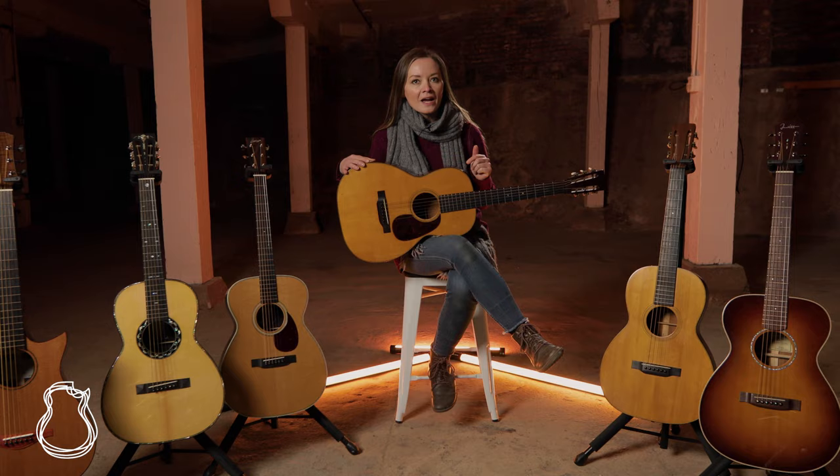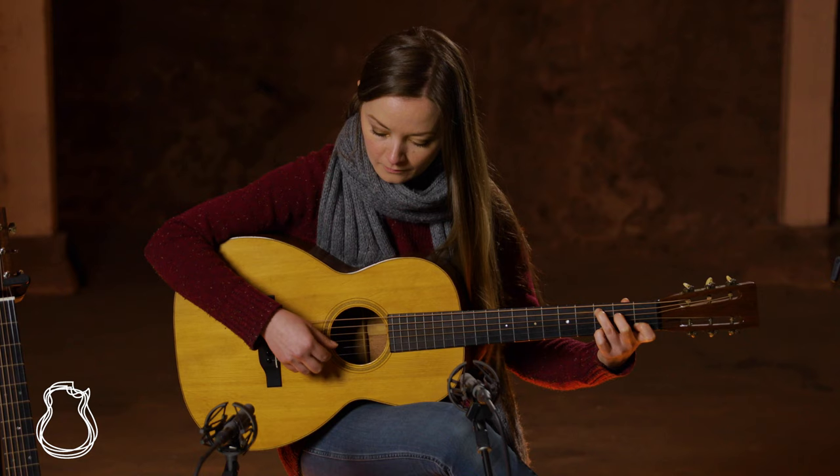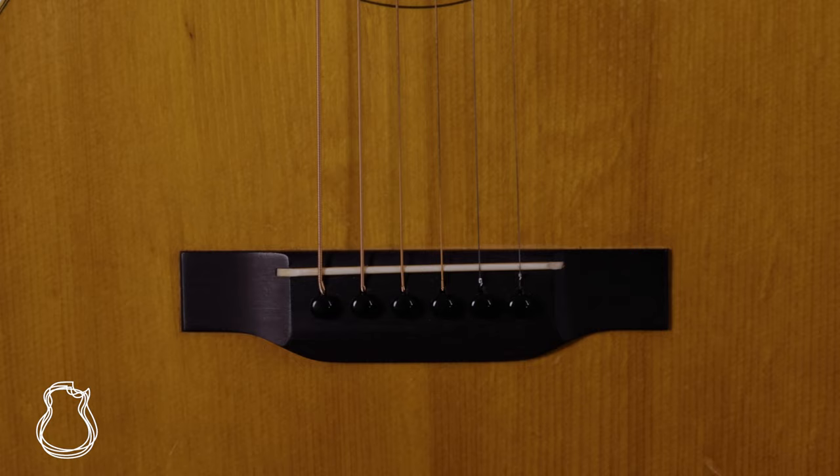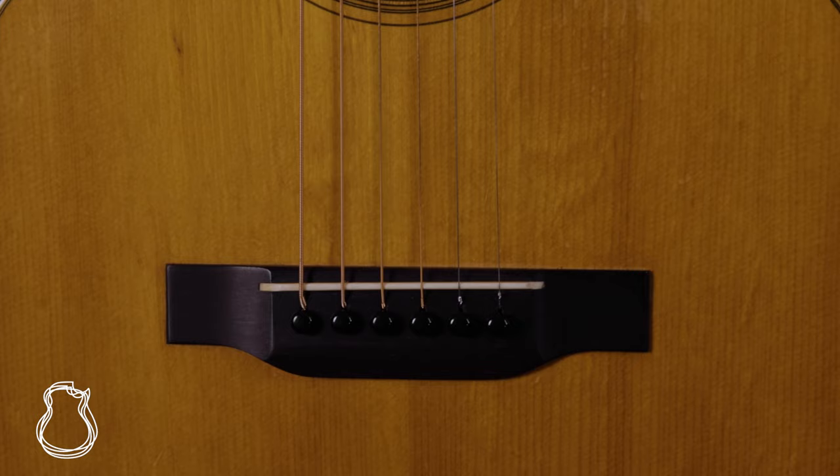While 00s are available in both 12-fret and 14-fret configurations, the 12-fret 00 has a longer history. And to my ears, it's these ones that offer up the most distinctive and unique voice. That's due in part to the longer overall body length and the longer upper bout cavity, but possibly most important, it's the placement of the bridge on 12-fretters of any size that has a huge impact on the sound.